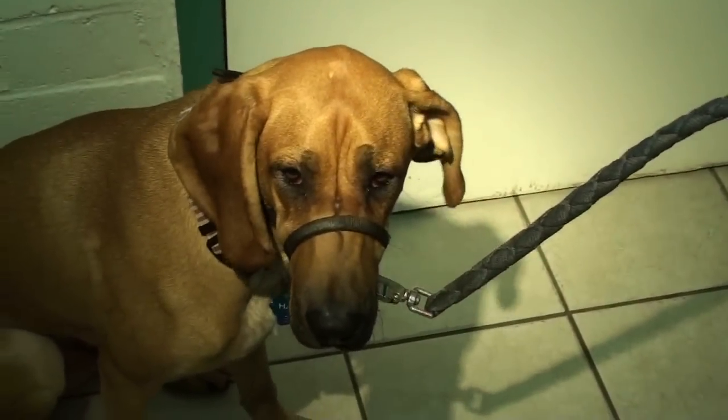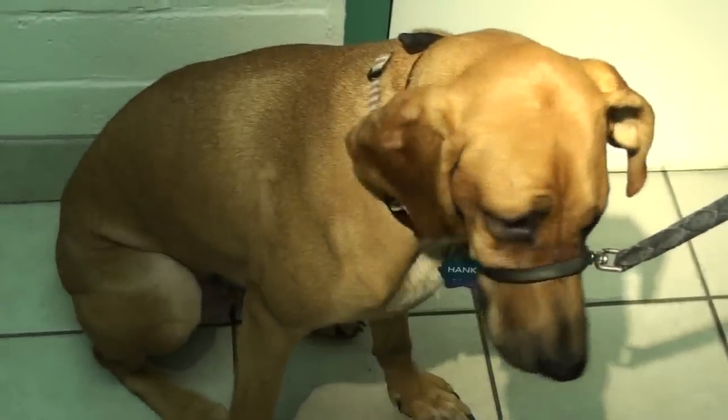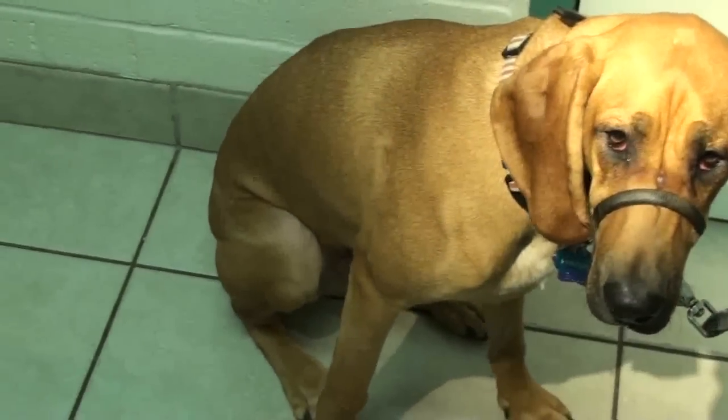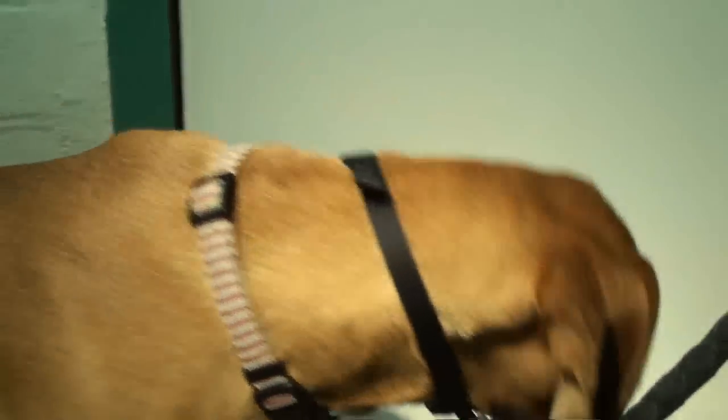Hank just came from San Francisco and he came to Gilroy to live in the country. He's a little fearful dog, but we spent a lot of time just down with him so he'd relax. You're just relaxing, huh Hank?